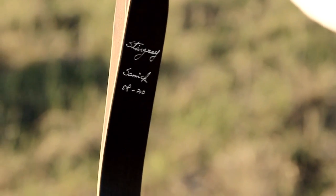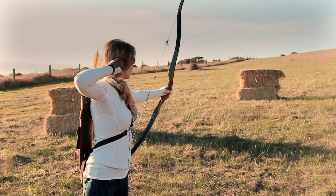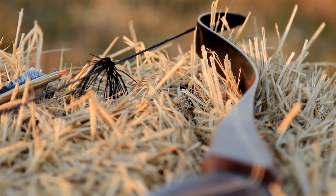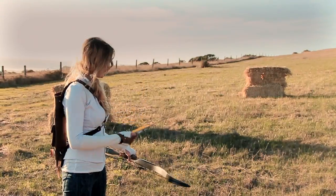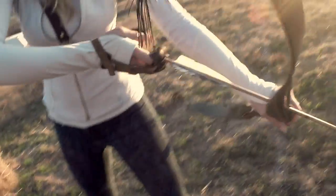Today we will take a look at the 58 inch Samick Stingray, one of my favorite bows to shoot. The Stingray is, in one word, elegant. I was looking for a bow that would be light and agile as I perfected my skills. This bow can be tricky to shoot but it's beautiful and feels natural in my hands.